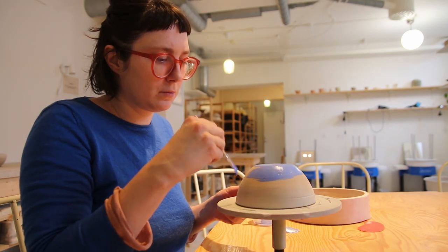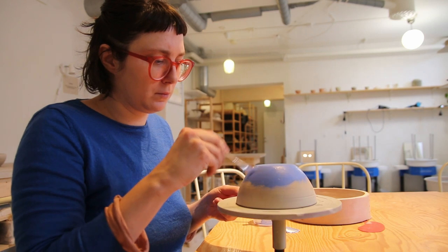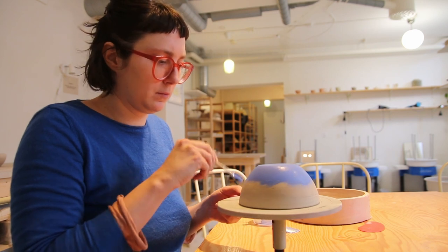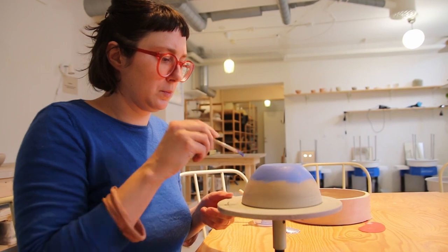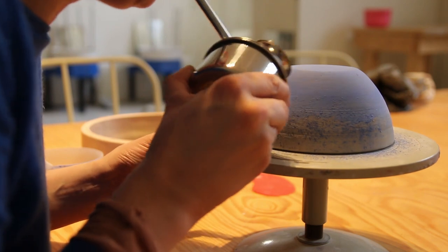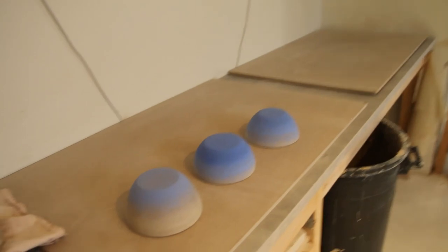I tried it again with more underglaze in the reservoir and different angles — it got a bit better. I'd unstick the little pipe that kept getting clogged, maybe because I didn't sieve it properly. For my project it's not going to work out, so I'll either have to buy a proper airbrush with an air compressor or try another technique. On the two next bowls I just brushed the underglaze on directly and then added just a little line of sprayed underglaze.